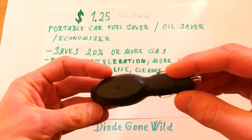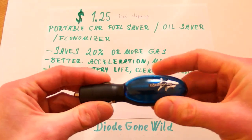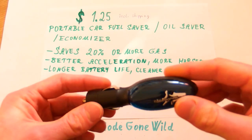So let's see how this device can do it. You just take this miraculous device, plug it into your cigarette lighter socket of your car and it will magically save your fuel, oil, battery, environment and also give your car more power.